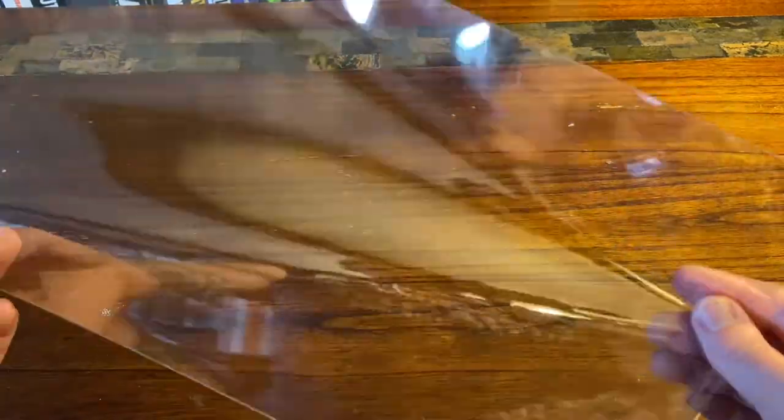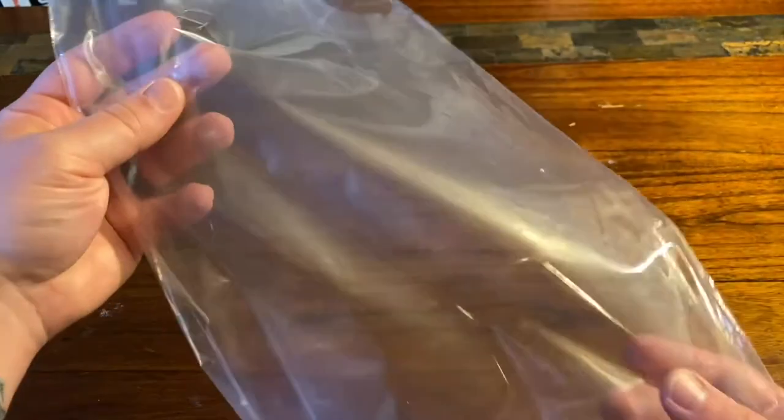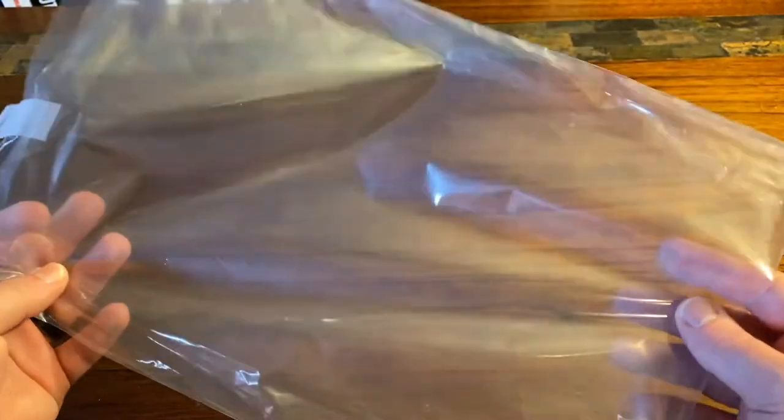Let's take a look at how bad the old bags look. If you get your slab back from CGC, this is the bag you're going to get — it looks foggy, just a horrible looking bag. You definitely got to get these new bags, man — they're legit.